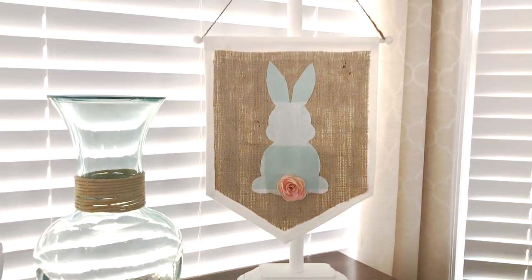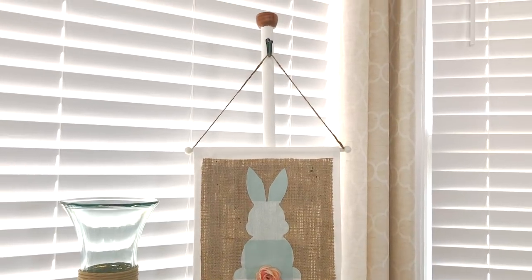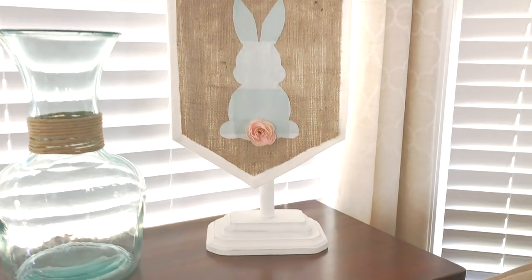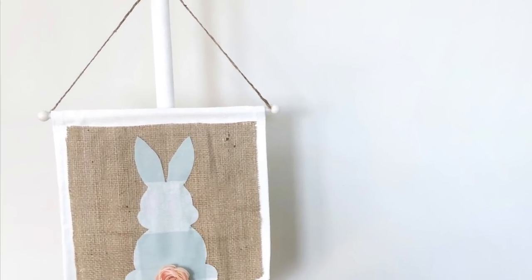Hey everyone, this is Yami, your Latina Next Door. Welcome back to my channel. In this video, I'm going to show you how to make this cute Easter DIY flag, as well as the stand it is hanging on. The best part about the stand is that you can use it for any season. If you want to learn how I made it, please keep watching.